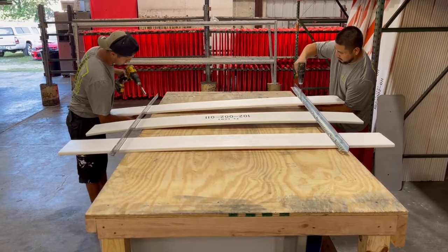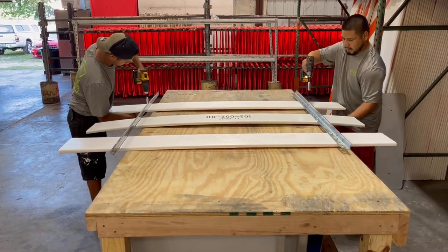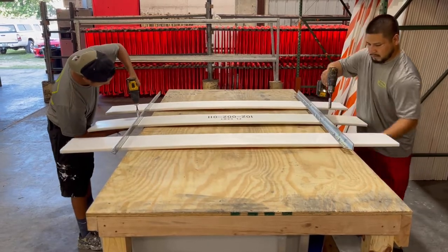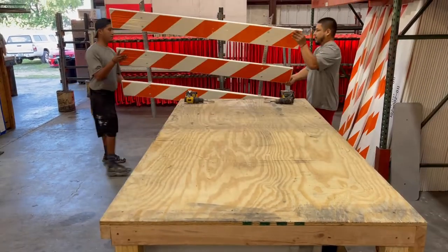All of your gaps will be eight inches between each of the panels. All you need to do now is tighten the bolts and you're done. Now you have a type 3 barricade ready for use.